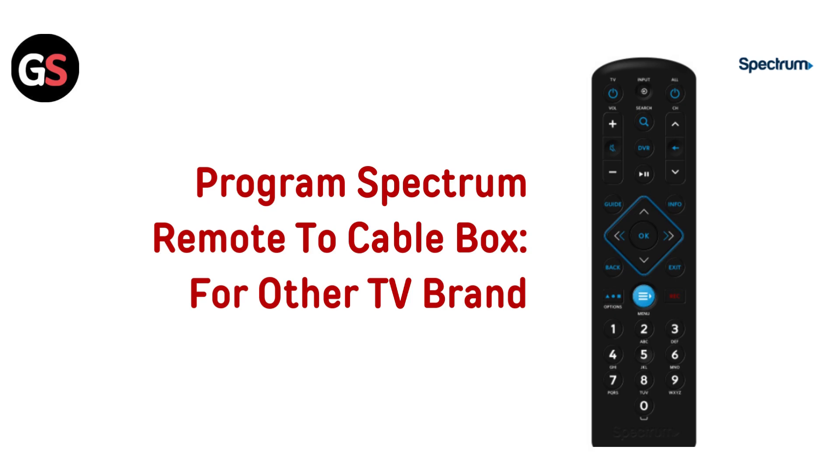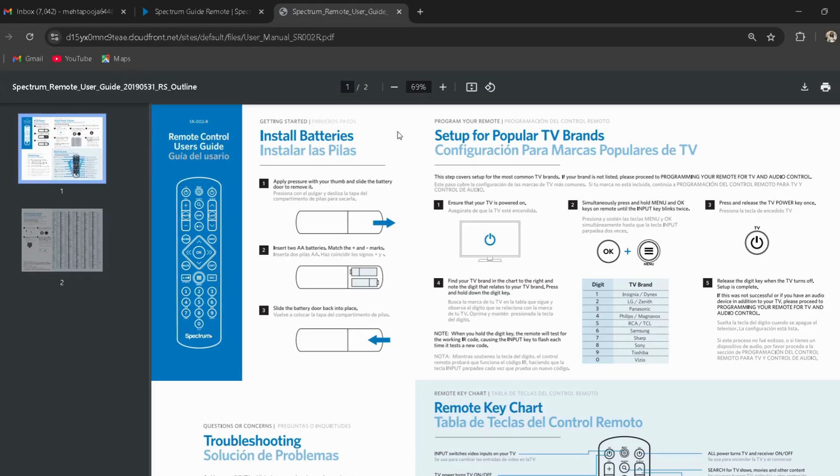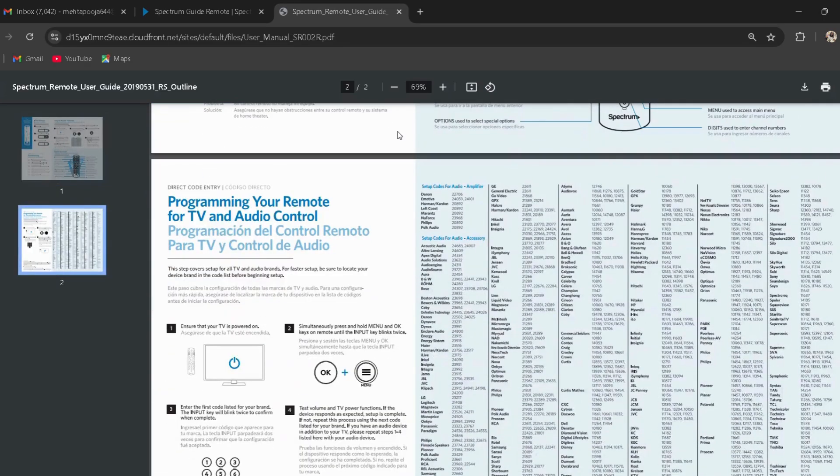Program Spectrum remote to cable box for other TV brands. Turn on the TV you want to program with your remote. Simultaneously press and hold the menu or CBL and OK buttons on the remote until the input key blinks twice. Use the number pad on the remote to enter the first code listed for your TV brand — I have provided the link in the description; you can directly go through it.